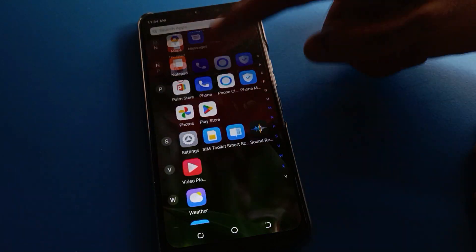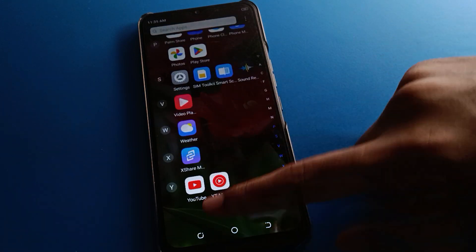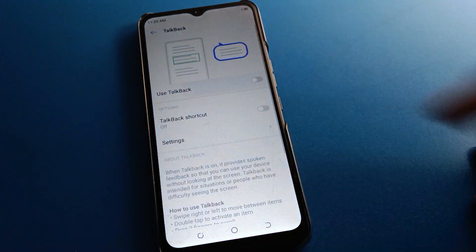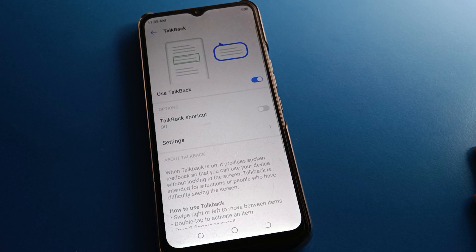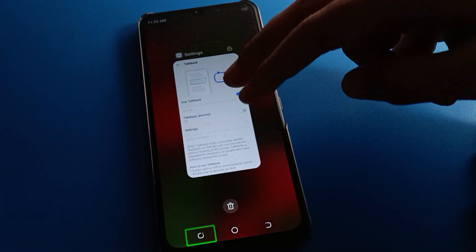You can now use your Infinix mobile without TalkBack — you can use your device with one finger. If you want to re-enable TalkBack, press again to turn it back on. After turning on TalkBack, remove the Settings app from recent apps.